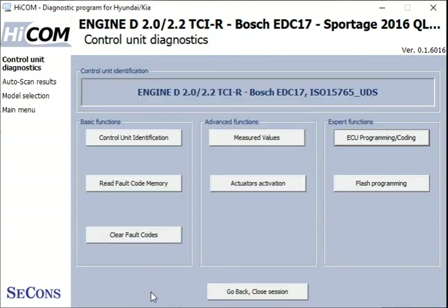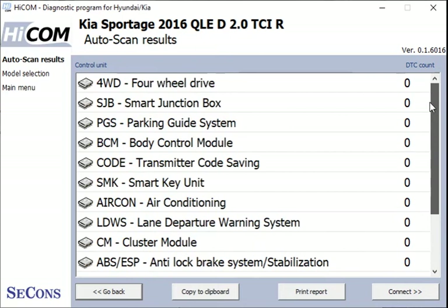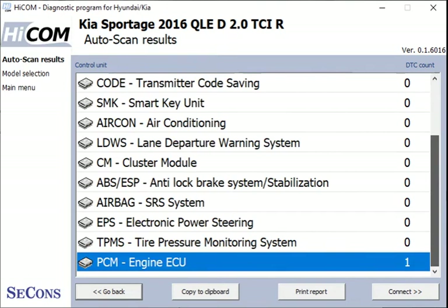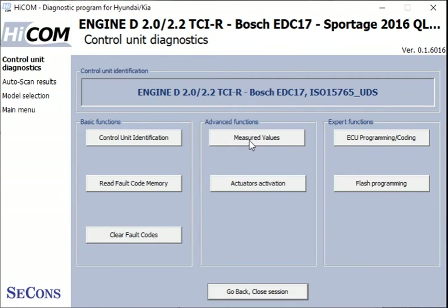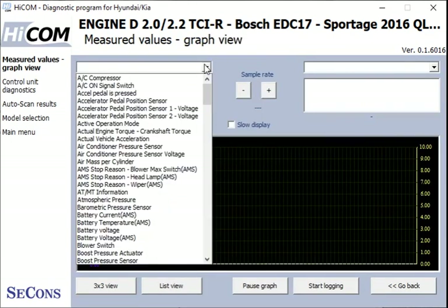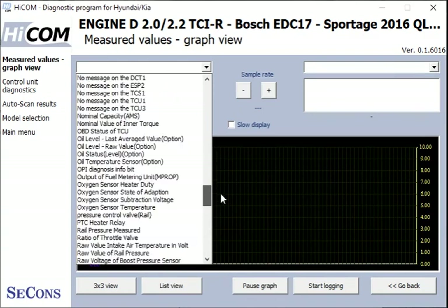Let's go back and drop out of here for now and look at the other systems on the list. If we go back to the engine, we can look at the live data — I didn't show that earlier. If we go back into the engine and look at the measured values, you can see there's a whole list of live data that we could look at on the engine.